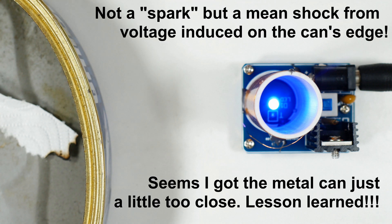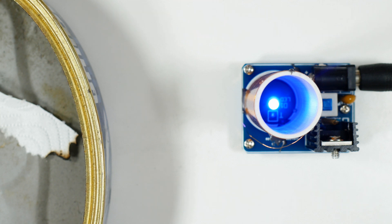I'll look for some other experiments to do with this. That's it for today — I hope you found it useful and interesting, and that it helped your understanding of Tesla coils and high frequency, high voltage coils.